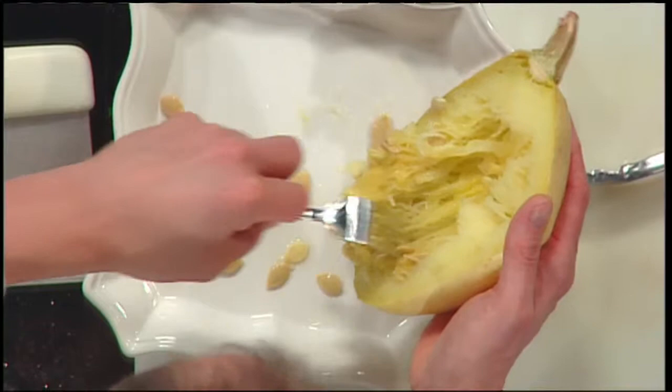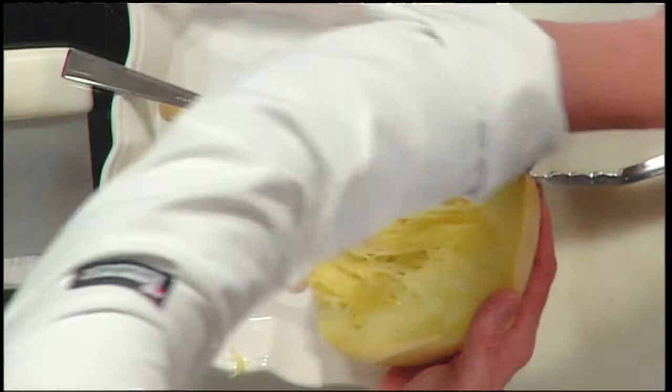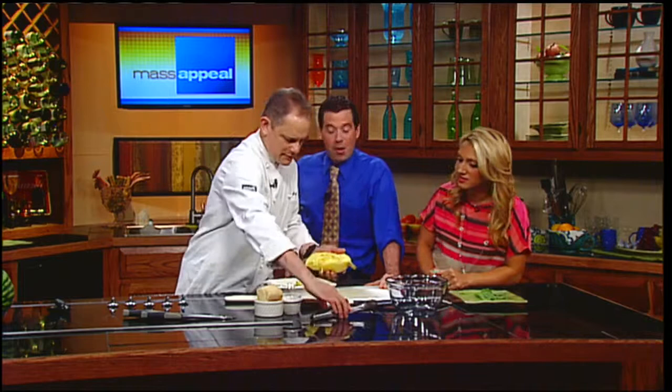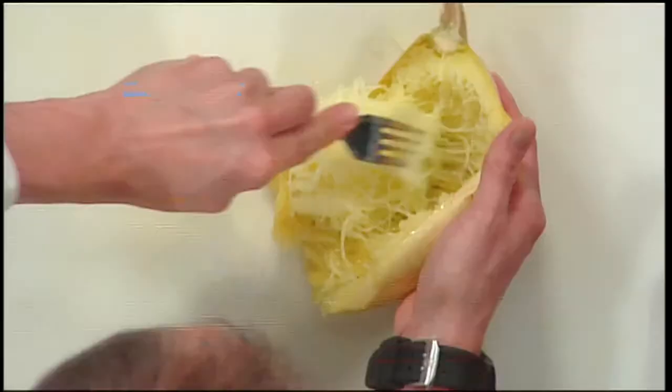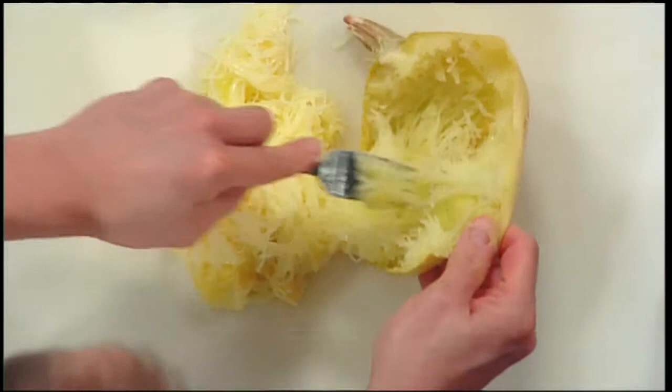Those look like pumpkin seeds to me. Really? It's all in the family — the squashes and the pumpkins, absolutely. So now you just want to pull these out. Can you toast those squash seeds? I never have, but I don't see why not. Now, that looks like a regular squash in there, but if you just start literally pulling away at it with a fork, all of a sudden it looks like you've got all these strands of spaghetti, because that's how this squash is built — which is why they call it spaghetti squash.